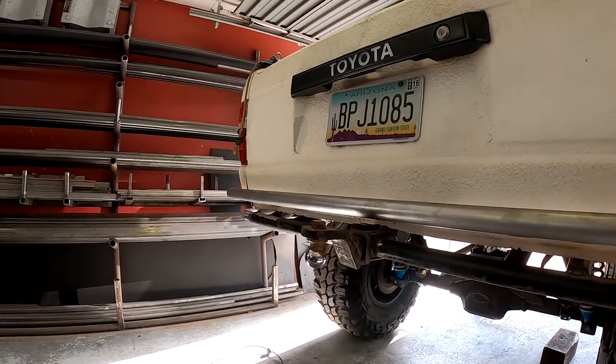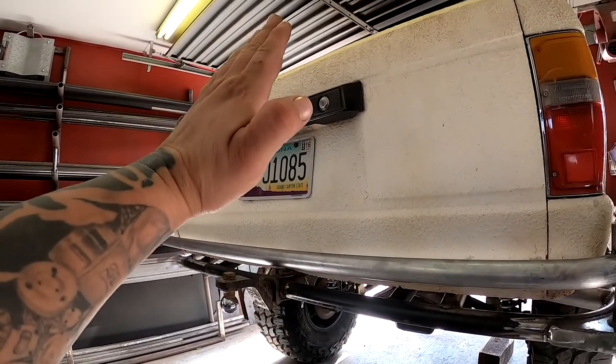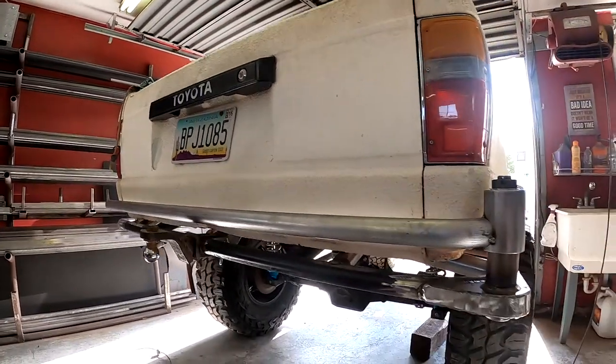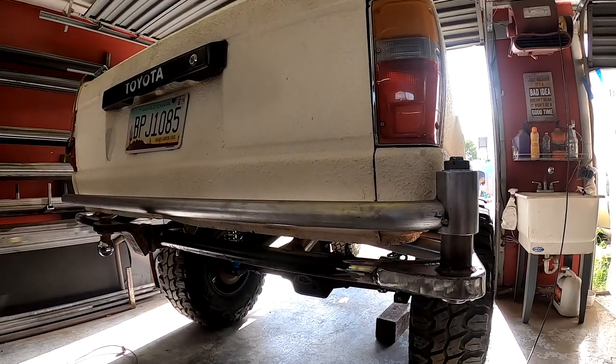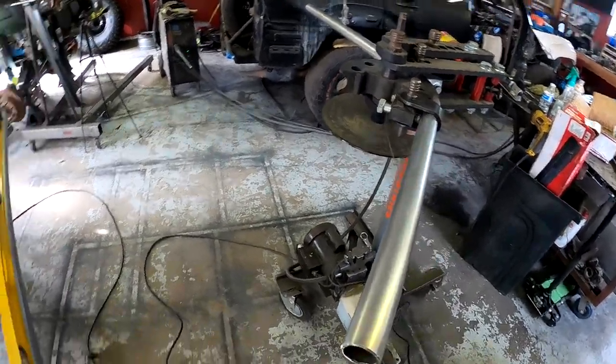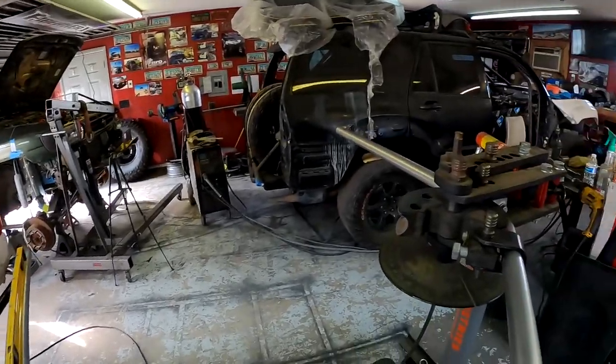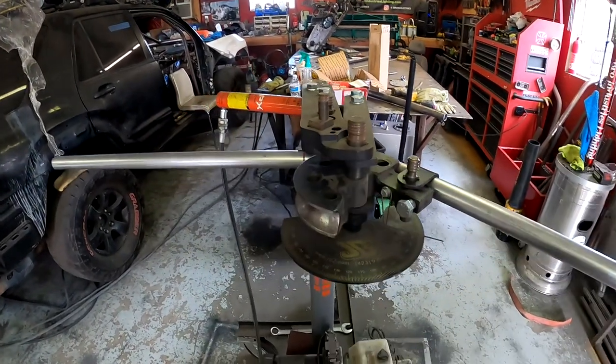We're going to finish up the latch system and then start bending our tubing to hold the actual spare, which is going to lean forward just a little bit. Right now I am in the middle of bending the little hoop - the A-shaped hoop - that's going to hold the spare tire carrier.